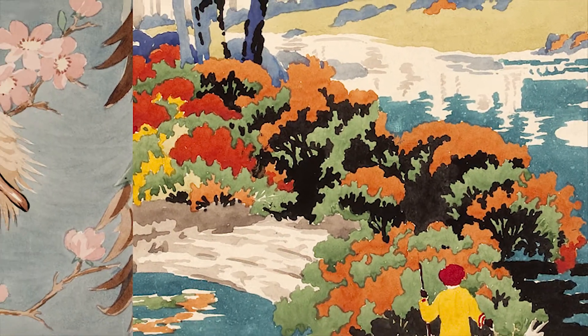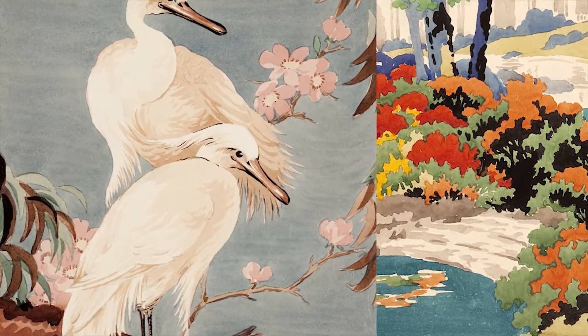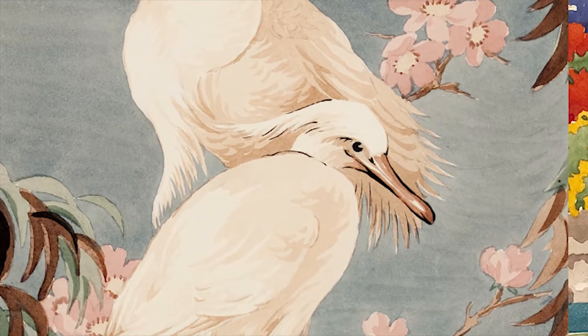Here are two exquisite paintings from the Moda collection by Winifred Mould. Winifred was one of the fantastic designers for the Silver Studios in the early 20th century. The Silver Studio was a commercial studio working in London from 1880 to 1963.